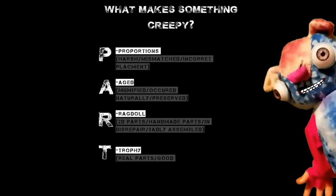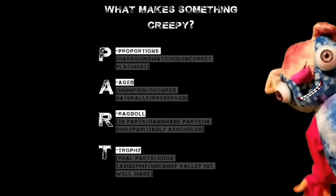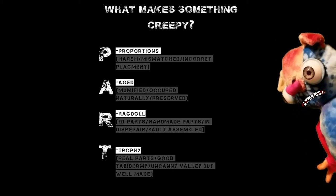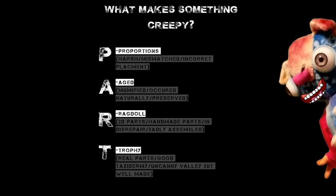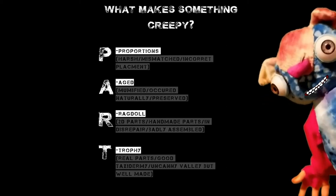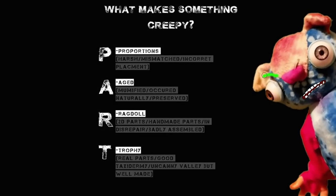T — Trophy: real parts, good taxidermy, uncanny valley but well made. I see what you did there. You clever guy. Did I do good? Yeah, you did great, Foibles.